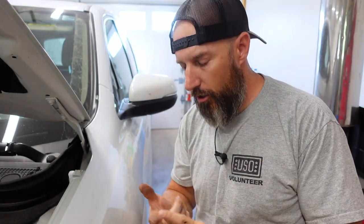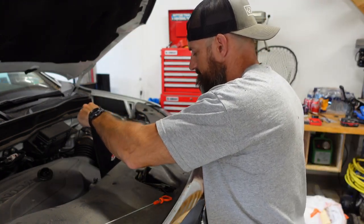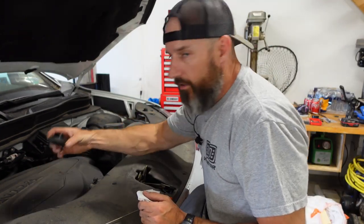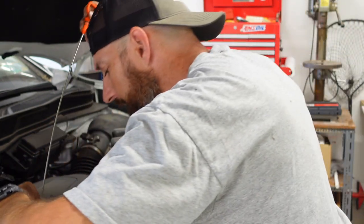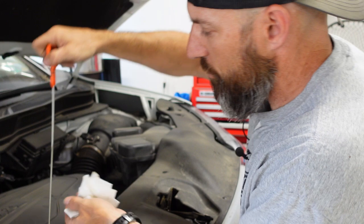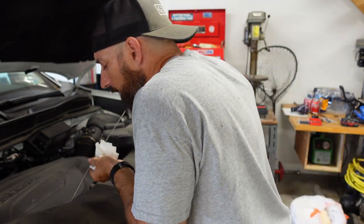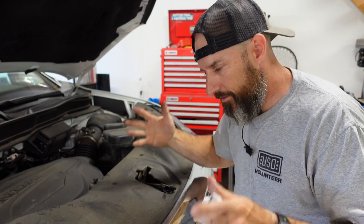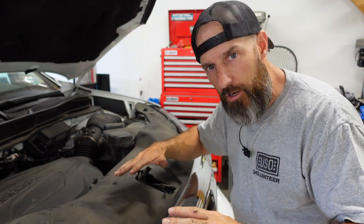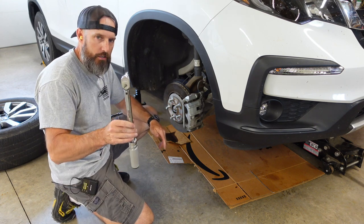If I can find some of this stuff on Amazon, I'll put some links down in my description and maybe in my first comment — that'll help some of you guys out. Take my funnel out. Don't forget to put your cap back on. Now I can put my dipstick back in and check my oil — push it all the way in, pull it out. It looks like it's right at the top of those hash marks. Now I'm going to start this car, let it run for a couple minutes, shut it off, then let it sit for maybe five or ten minutes so all the oil goes back down into the bottom of the sump, and then I'm going to recheck that oil.